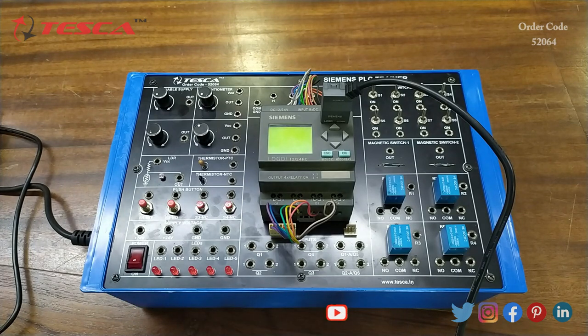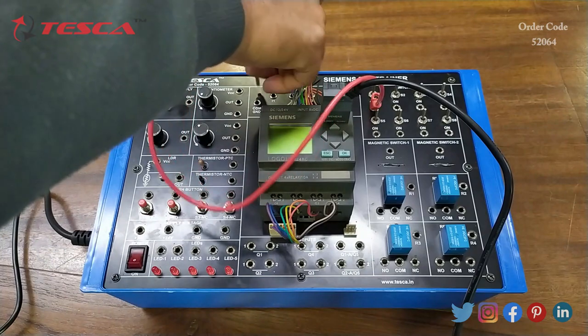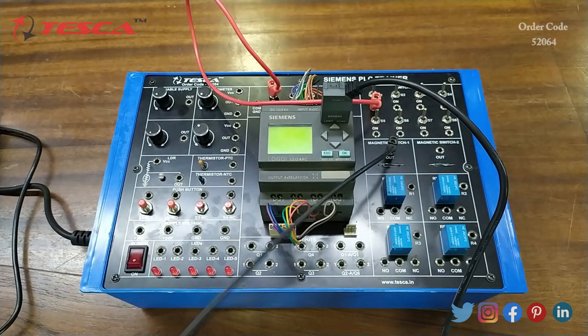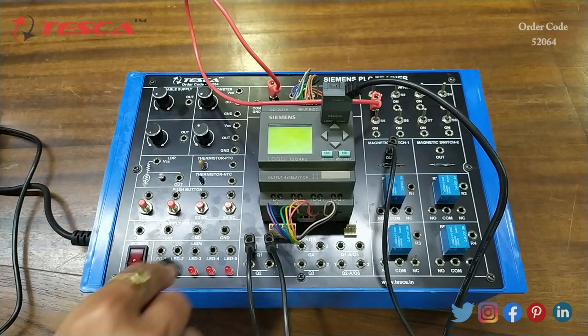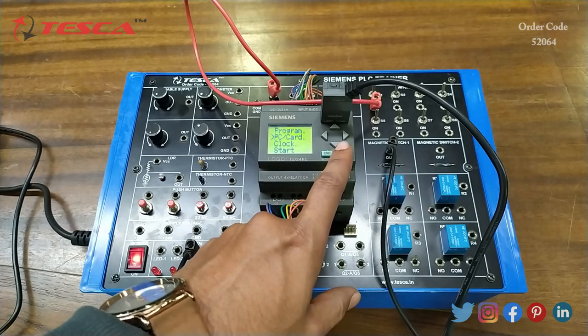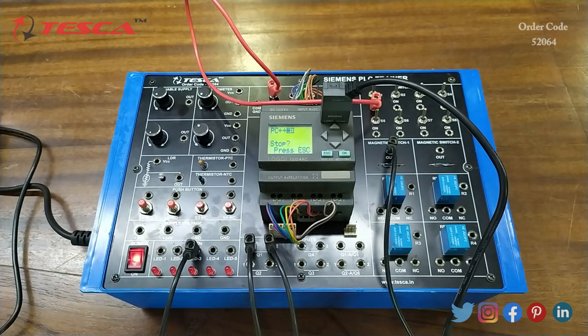After the connection is done on the software, we will do the connections on the kit. Firstly we connect switch 1 with input I1. Then we connect magnetic switch 1 output with Q1 port 2, and connect Q1 port 1 with one of the LED outputs. That is how the connection is done on the kit. Now we switch on the kit and press ESC, use the keys to move down, and click OK on the PC/Card option, then select the first PC to Card interface option.